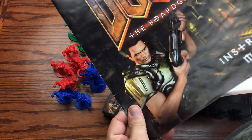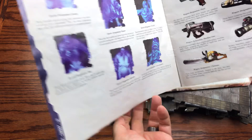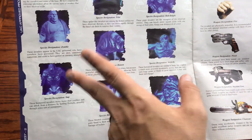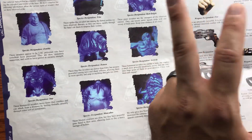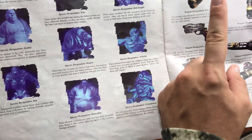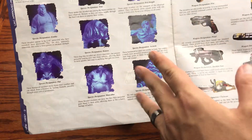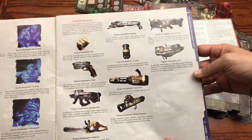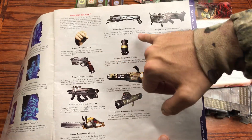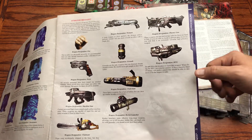The instruction manual starts with an introduction explaining the creatures: we have zombies, imps, trites which are the spider creatures, Pinky demons, the Hell Knight, the Archvile, the Mancubus, and the Cyberdemon — pretty much all the characters from Doom 3. Weapon-wise we've got the pistol, machine gun, chainsaw, fist, shotgun, grenade, chain gun, rocket launcher, plasma gun, and of course the BFG.